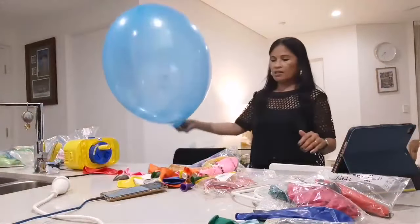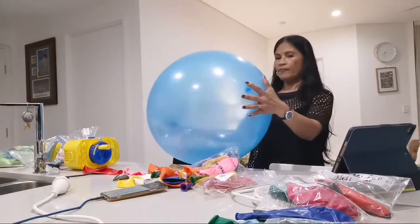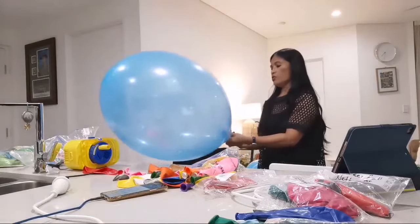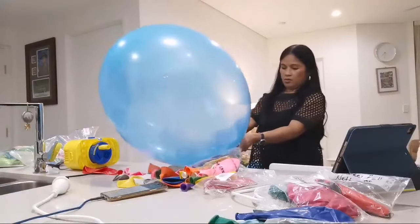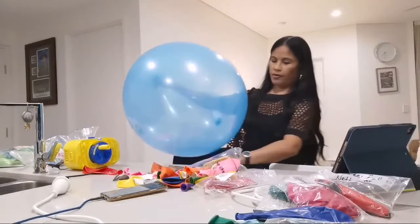I think this one is nail pop, and I'll do one more and that would be the last one, guys. I've been here for too long now. All right.